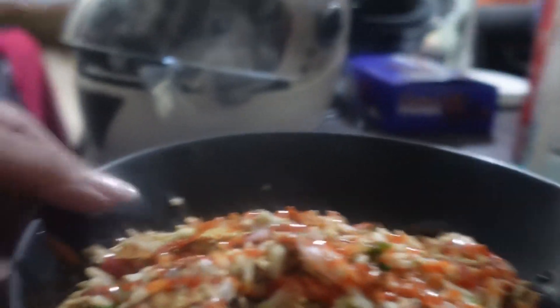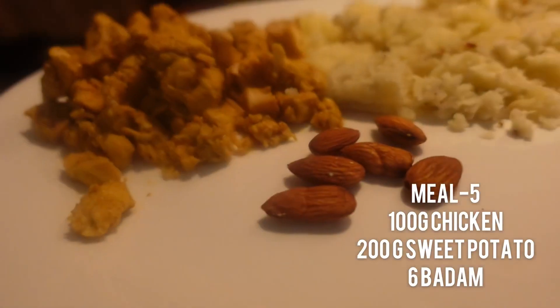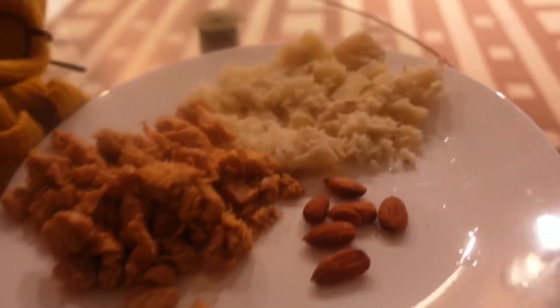Fried rice — it looks so yummy! And yes, everyone, I'm putting macros on my screen now so you can check it.